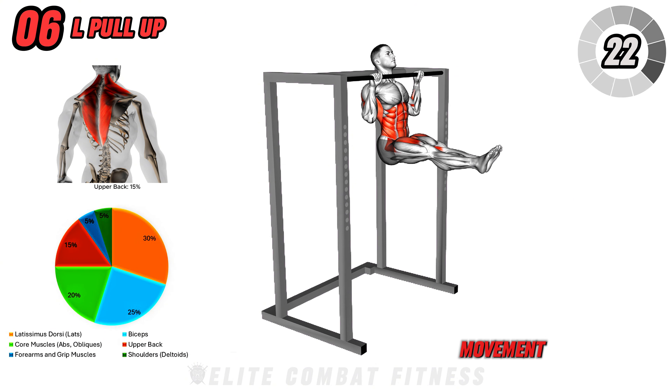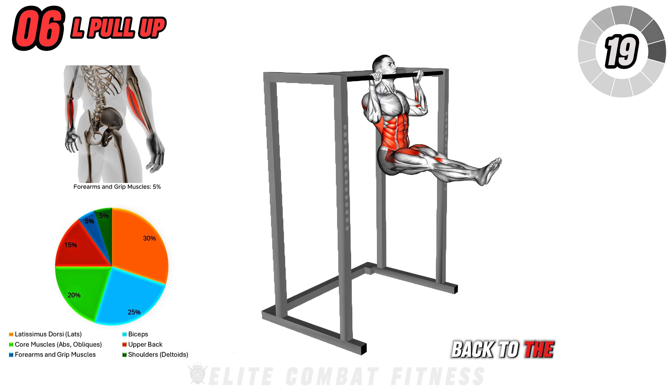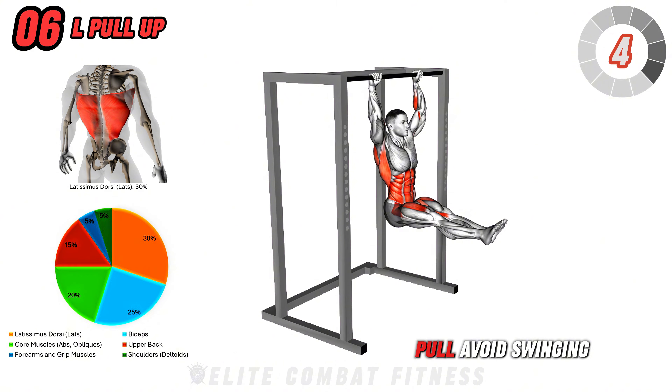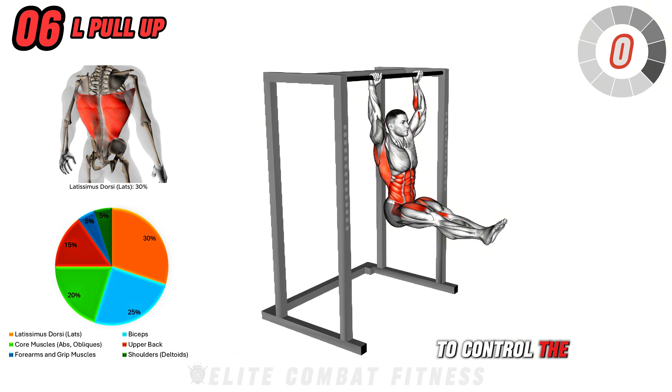If you're looking for the most efficient full-body workout for building muscle, do this workout. In just 10 minutes, we're going to hit every major muscle group to help you build serious muscle mass and get stronger.